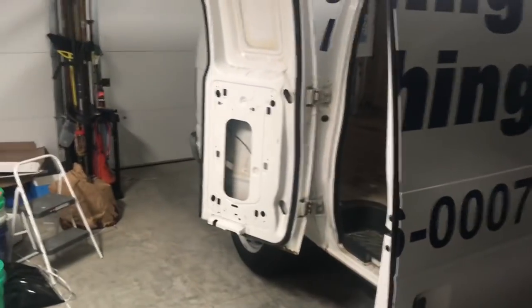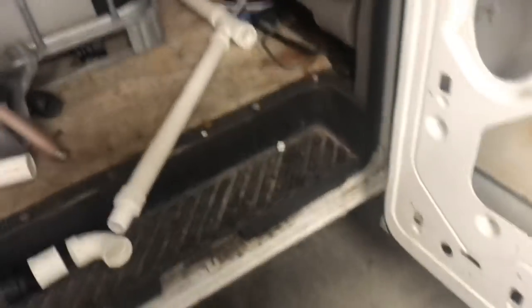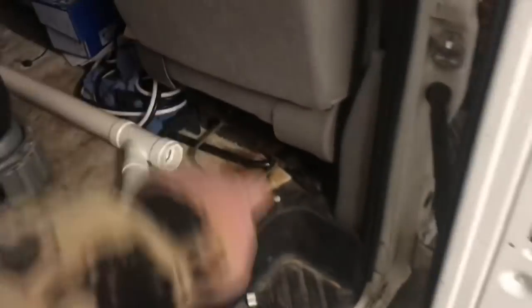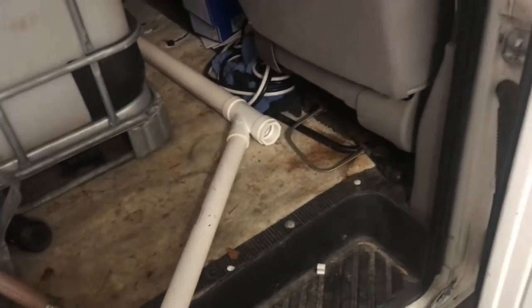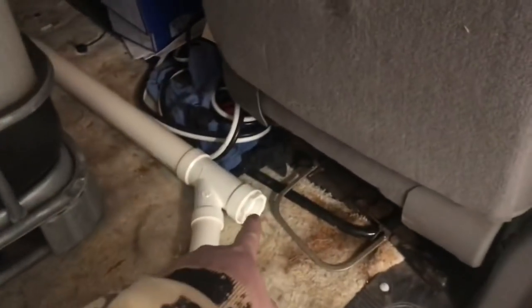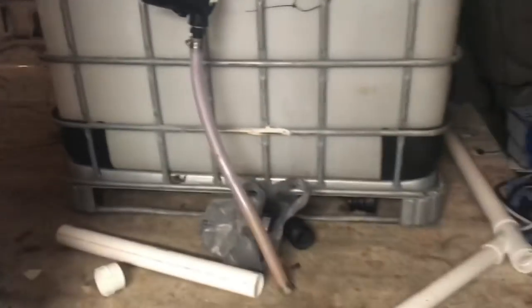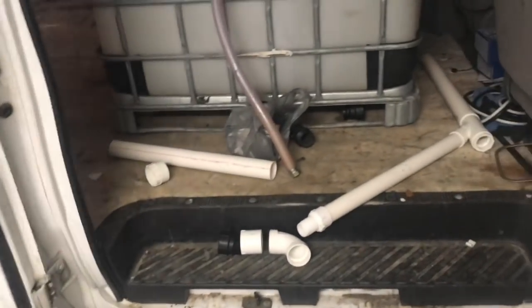We'll also have another splice to fill buckets from the very back if we need to. So if we're at the back and need to fill a bucket, we can, and if we're over here, we can too. I didn't need to do two outlets — it just worked out that way because of the splice. So now I have extra dump valves in case we need to dump super quick or fill water at two separate locations.